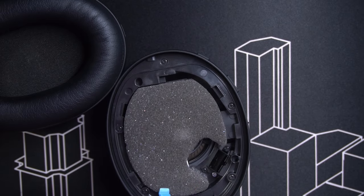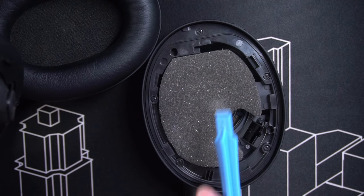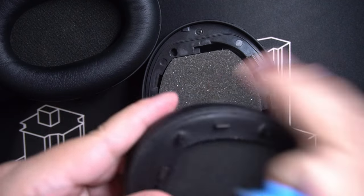See this part here? This is the foam that covers the drivers. Do not — do not remove this. It protects the drivers from dust and other particles.